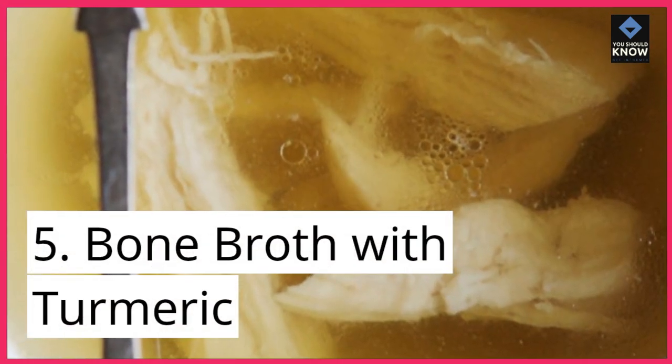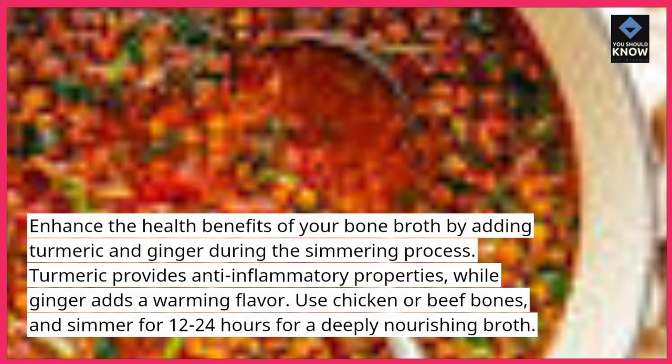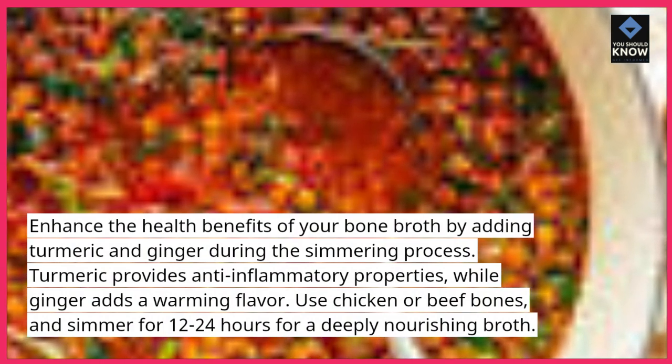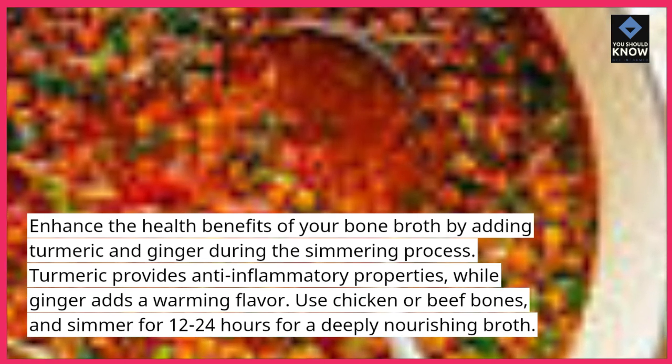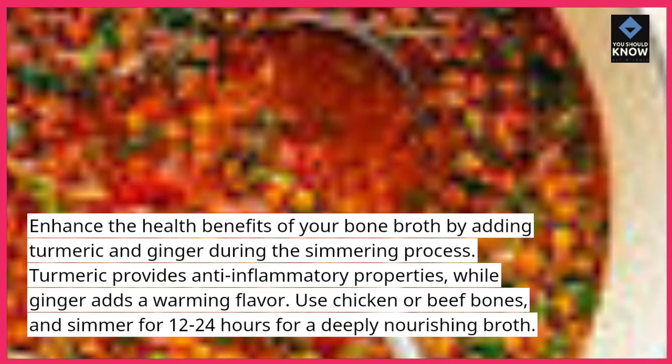5. Bone Broth with Turmeric. Enhance the health benefits of your bone broth by adding turmeric and ginger during the simmering process. Turmeric provides anti-inflammatory properties, while ginger adds a warming flavor. Use chicken or beef bones and simmer for 12-24 hours for a deeply nourishing broth.